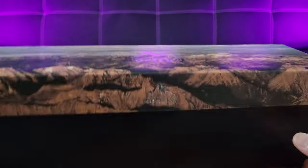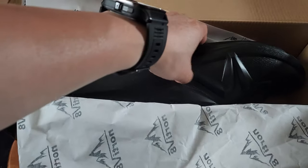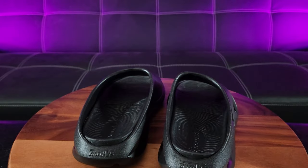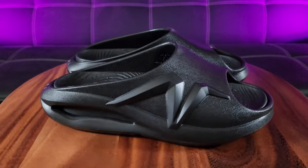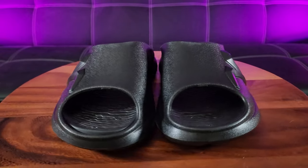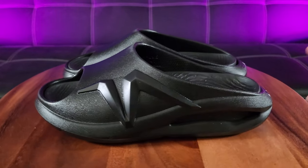Nordiv 8 box — wow, look at this! These look cool. Let me formally introduce to you the Nordiv 8 recovery slides. It's made of EVA material, featuring a 1.5-inch heel platform.